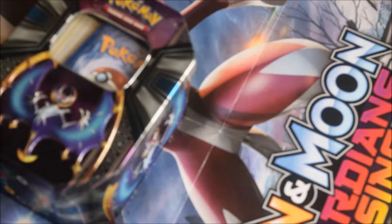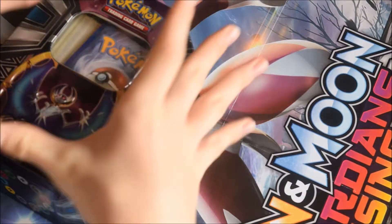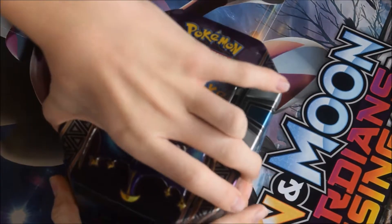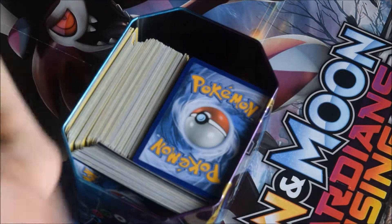There are quite a lot of different Pokémon tins out there, yet sadly many people don't use them as storage for their cards because of the odd shape they have. But you can, and here's a really good example of that — how I think it's probably the best way of storing your cards in a Pokémon tin.